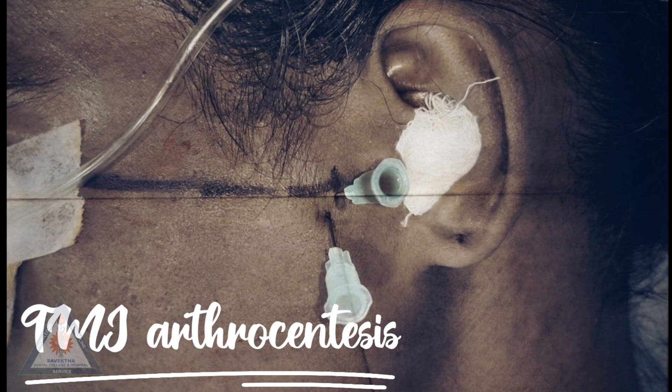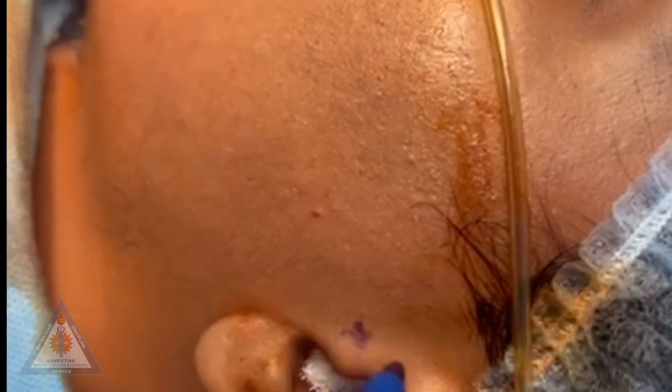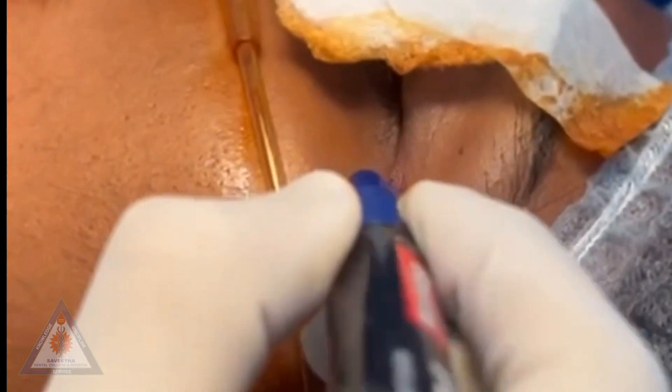Mandibular mobility is improved by means of hydraulic pressure from irrigation of the upper chamber of the TMJ. This procedure can be done comfortably under local anesthesia or intravenous conscious sedation depending on patient comfort. The surgical field is properly draped and cleaned with povidone-iodine, particularly in the preauricular region and the ear.